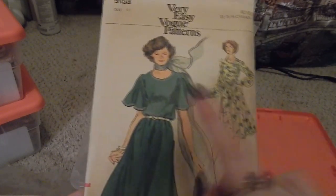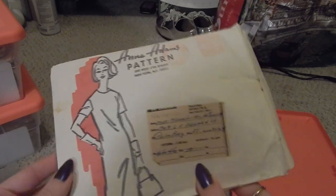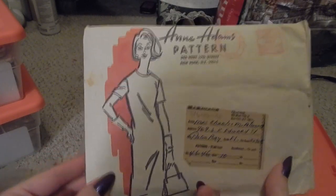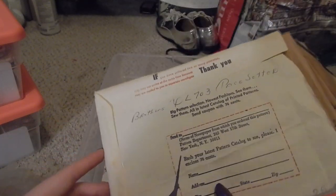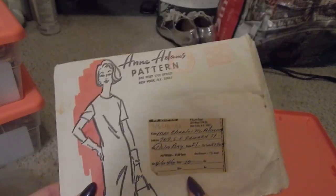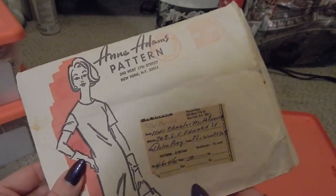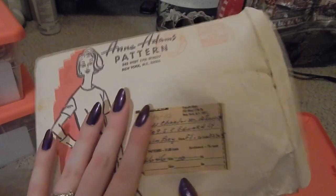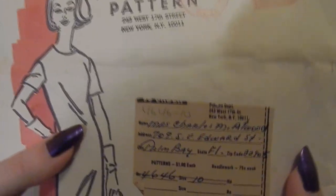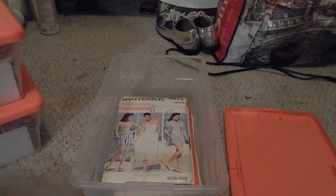Then there's an Anna Adams pattern — a tunic and pants — this was a mail-order pattern from an antique store. This was a mystery pattern I intended to make a video about, but it's way too small for me, even when I was as skinny as I'll ever be. The original owner's name and address is still on the envelope — something tells me Mrs. Charles Atwood is not living in Palm Bay, Florida anymore, but anyway, that's what that is.